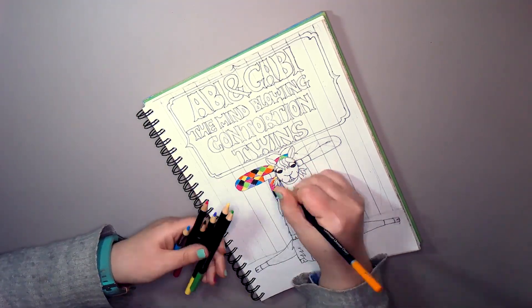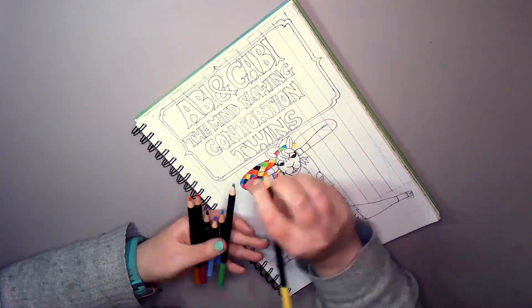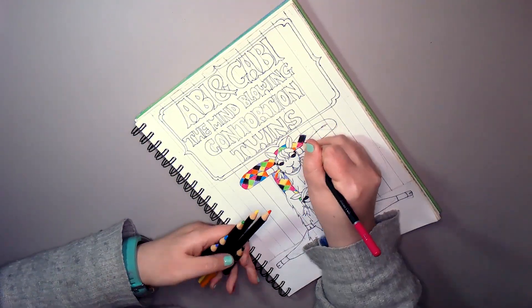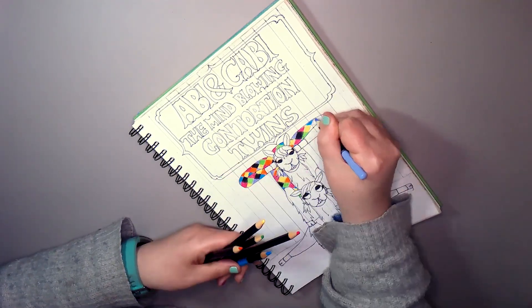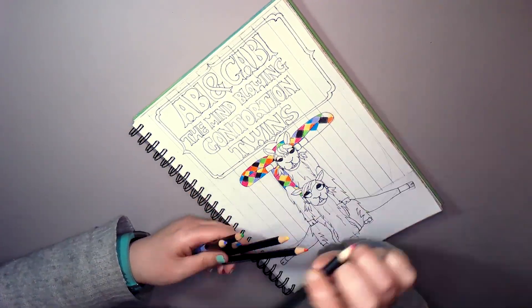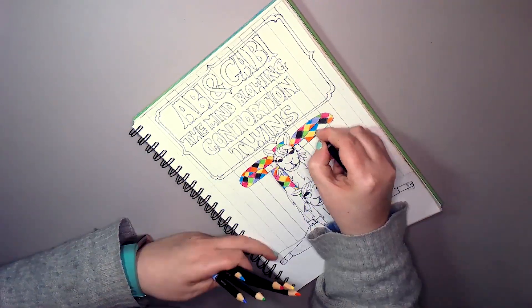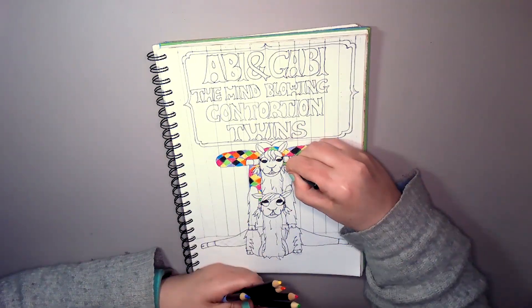We've gone for a rainbow-y feel — rainbow colours but not in a rainbow pattern. It reminds me of a building that I did in one of my create-this-book volumes.